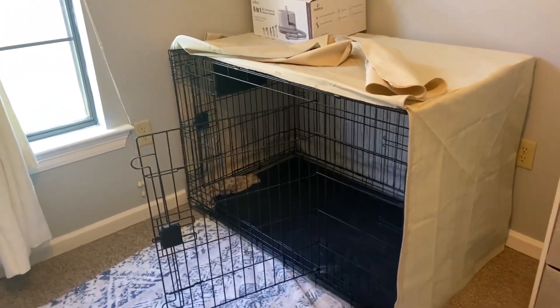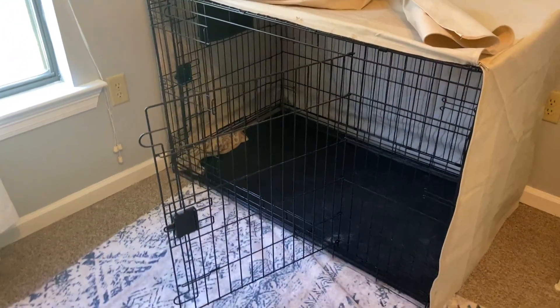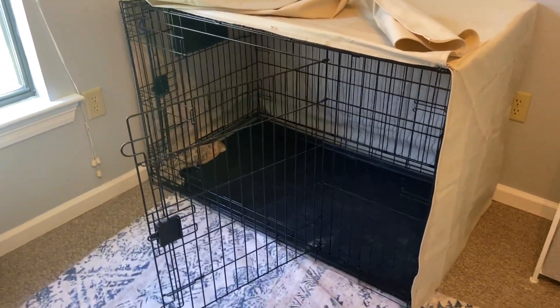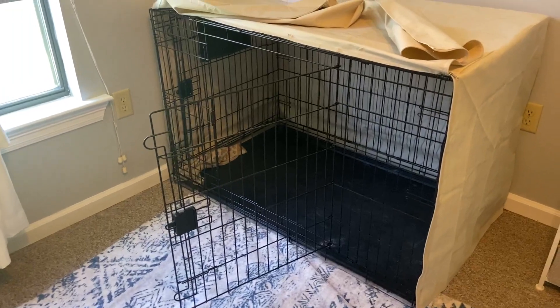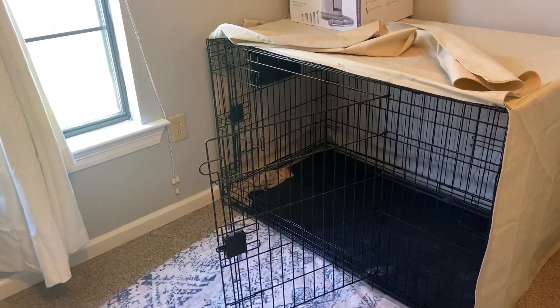Let's talk about crate training and if it's worth getting this crate. I've been training my dog — he's a golden retriever and he's now a year old, and he's been sleeping in his crate since we got him at eight weeks old.